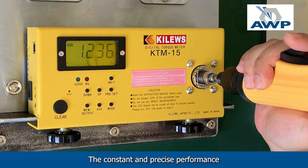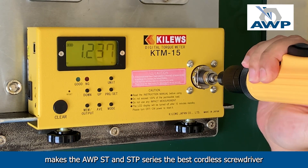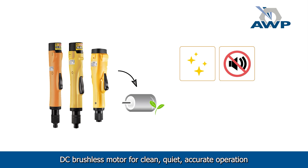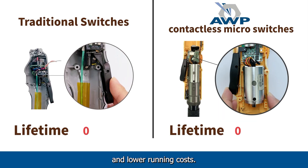The constant and precise performance makes the AWP ST and STP series the best cordless screwdriver for production lines. All AWP ST and STP series adopt a maintenance-free DC brushless motor for clean, quiet, accurate operation and lower running costs.